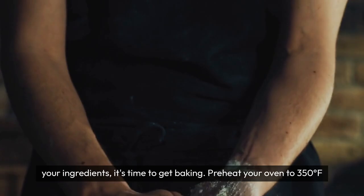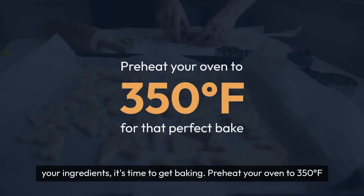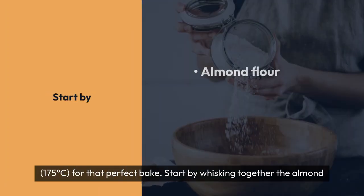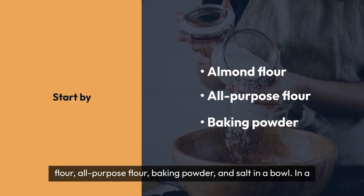Once you have gathered your ingredients, it's time to get baking. Preheat your oven to 350°F (175°C) for that perfect bake. Start by whisking together the almond flour, all-purpose flour, baking powder, and salt in a bowl.